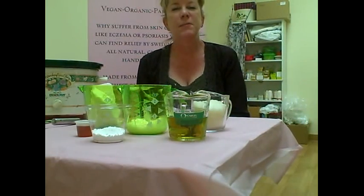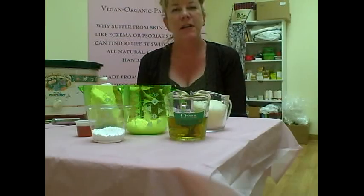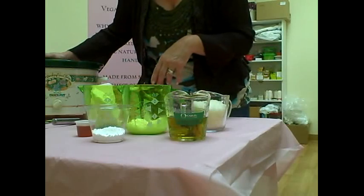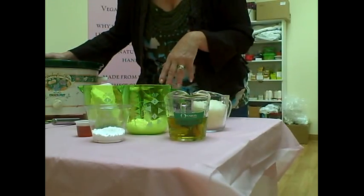Hi everyone, this is Diana with Skimplicity Bath & Body, and today I want to show you how I make my all-natural sunscreen in the crock pot. I've already measured out all of the ingredients and I'll post the recipe below.